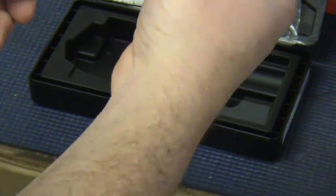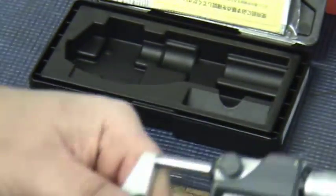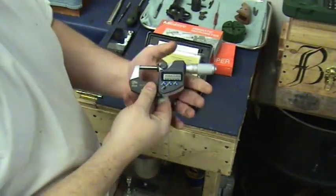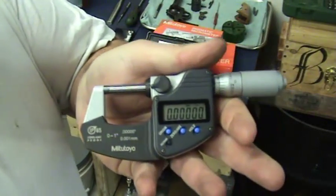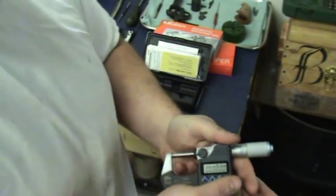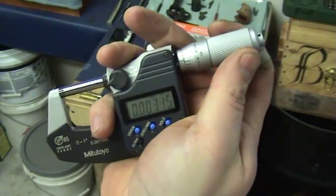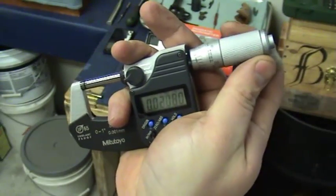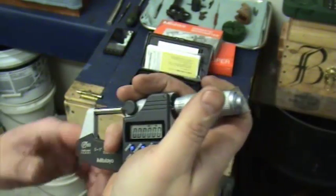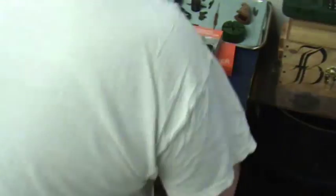So that's the Mitutoyo IP65. I'm going to pan out here. Nice smooth action — this is a really nice micrometer.